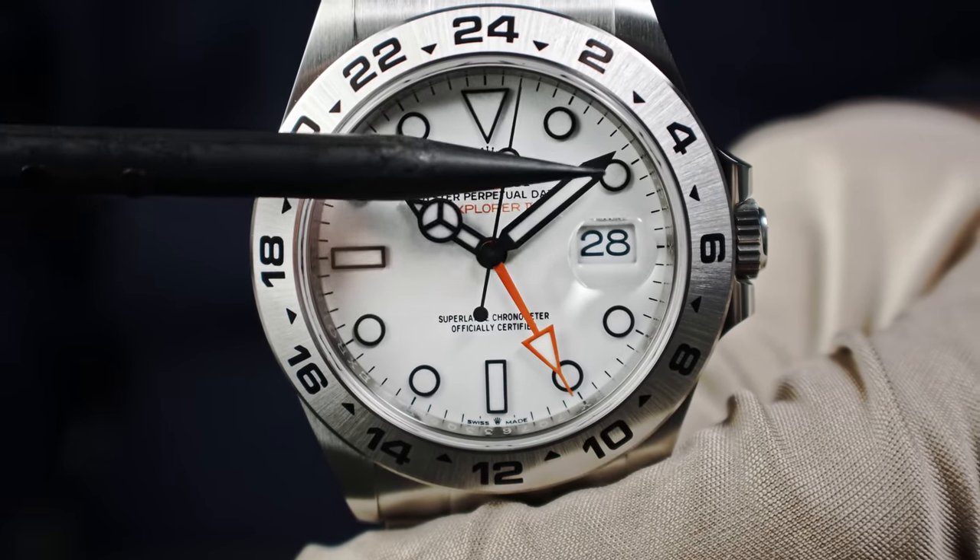Going back to my favorite 10 o'clock setting — push the crown in, second hand starts moving again. The watch is waterproof to 100 meters, so you're always on the safe side. Here is the new Explorer II on my 17-centimeter wrist. It's a huge watch for Rolex at 42 millimeters, but it looks gorgeous. Size matters to me when it comes to watches. The bracelet hasn't been adjusted yet so there's lots of space — great if you have a bigger wrist.